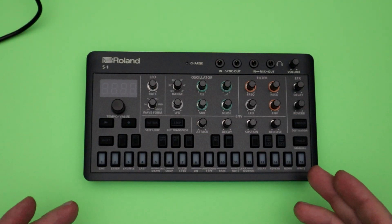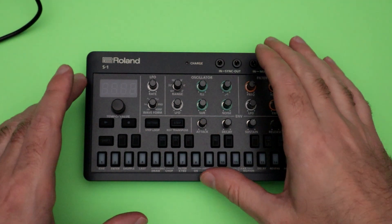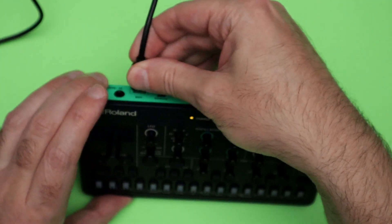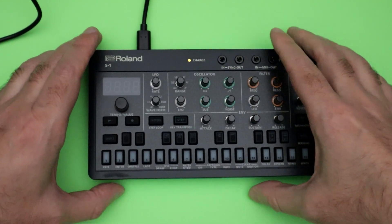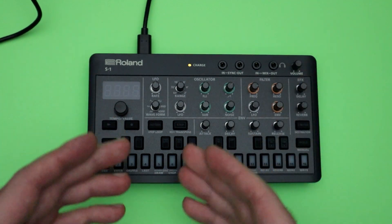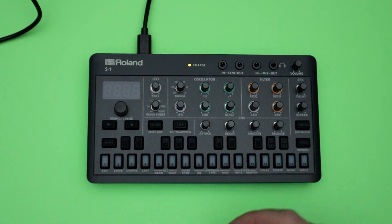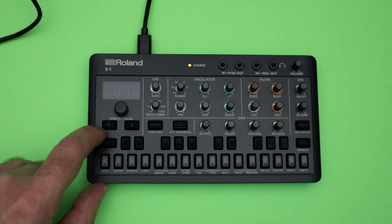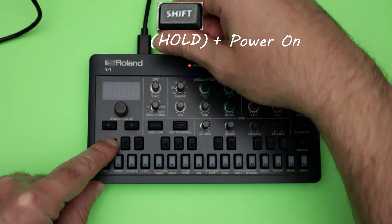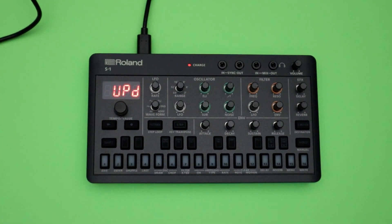You're going to want to connect your S1 to your computer. To do that, keep the S1 off and then attach your USB cable to your computer. Make sure that you're using a USB cable that can transfer data — it doesn't just charge a device. Make sure it can transfer data. You can use the cable that came with the S1. Once you plug that in, you're ready to connect it to the computer. Press and hold shift, and then turn on the device. You'll see that it says update.